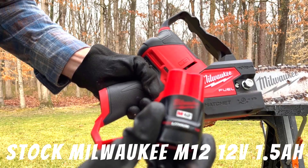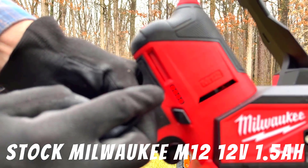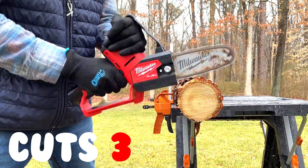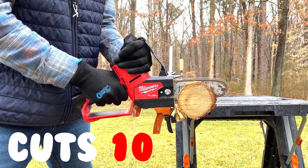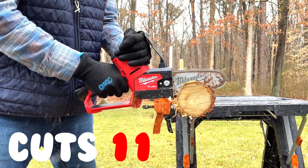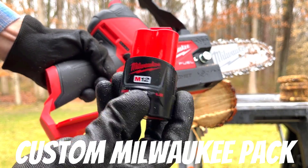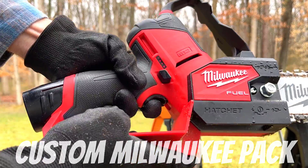Let's start with the Milwaukee stock M12 battery pack, and it is fully charged. We just ran out of juice. This is the Milwaukee M12 modified battery pack. Let's see how many cuts we can make.